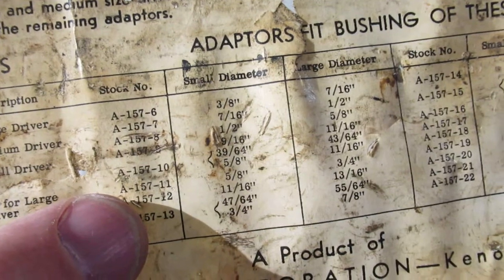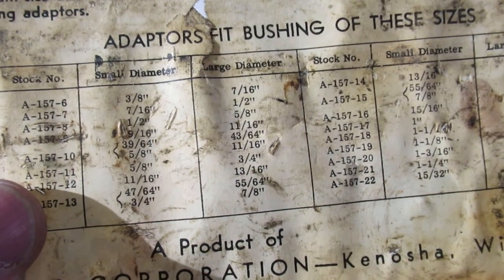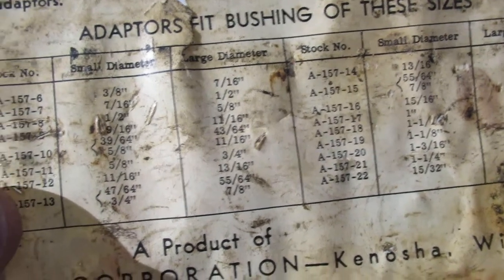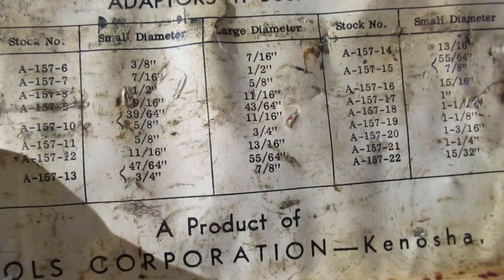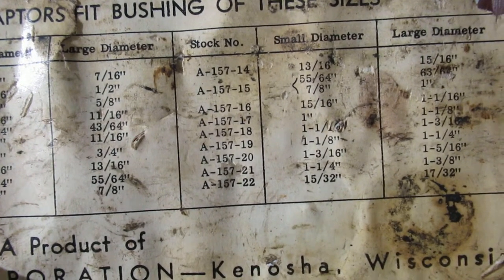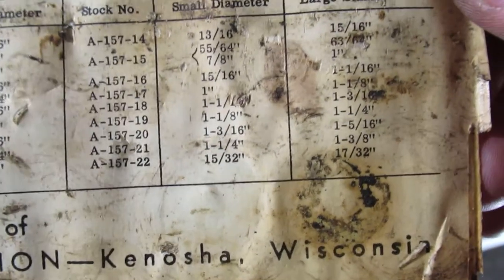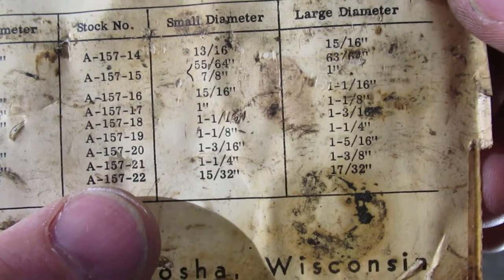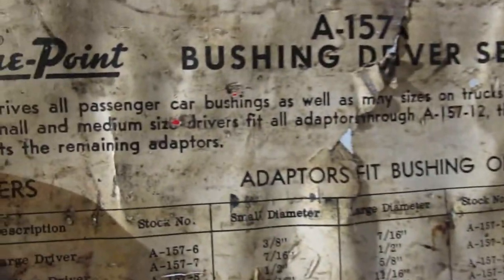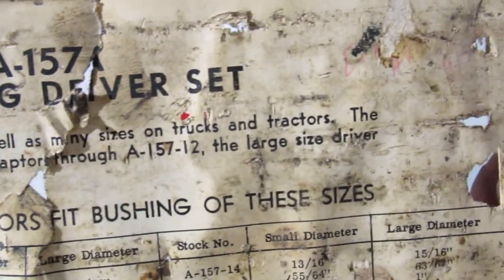This part number here is for the actual round parts there, the dies or whatever you want to call them. You'll see number 22 at the end here is actually quite small — it goes from big, big, big all the way and then jumps to small again. So it's for passenger cars and trucks, tractors, and whatnot.